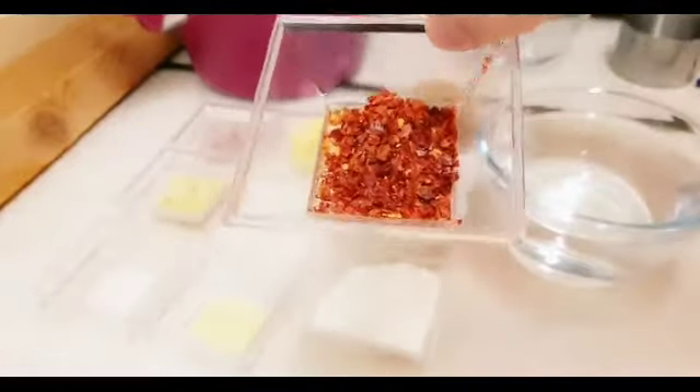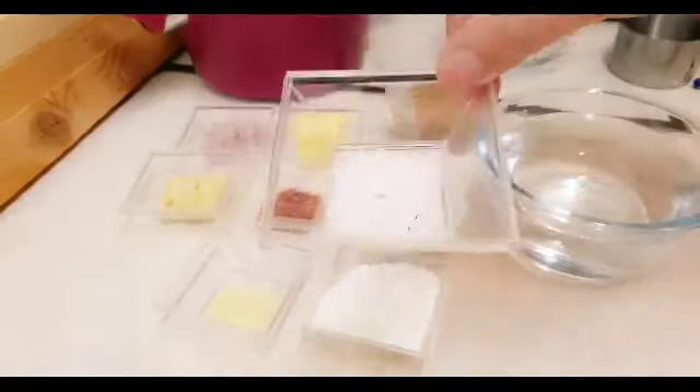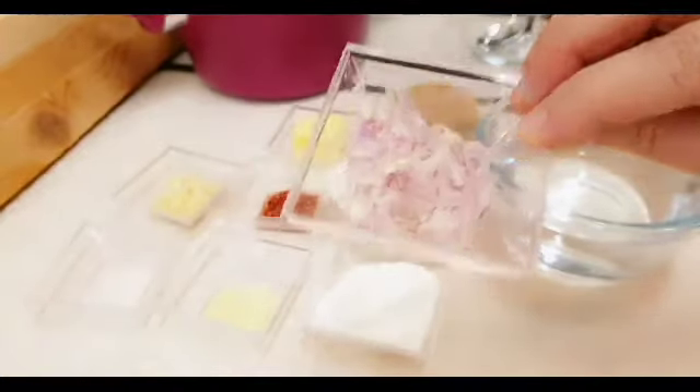1 teaspoon chili flakes. Kung wala po kayo nito, pwede yung fresh na chili. 1 and a half teaspoon magic sarap. 1 and a half teaspoon salt. 1 tablespoon garlic chop. At 1 tablespoon na onion chop. Lalagay po natin ito pag malapit na siyang maluto.